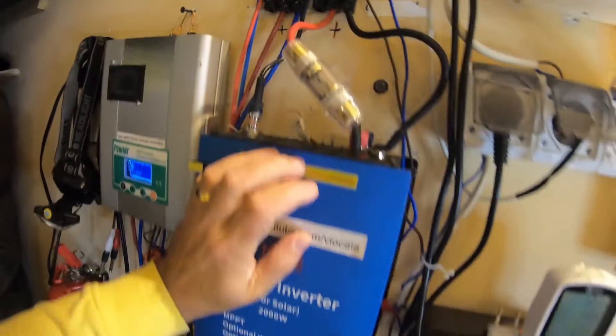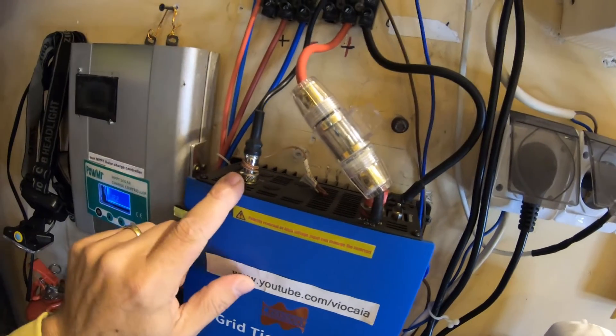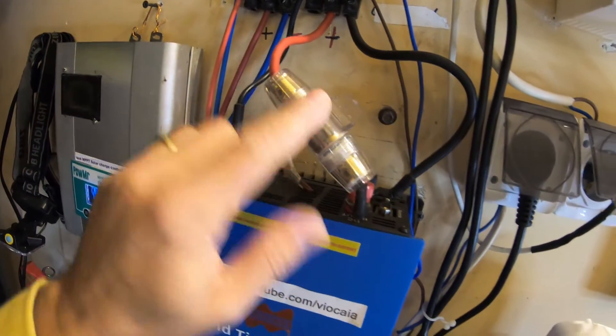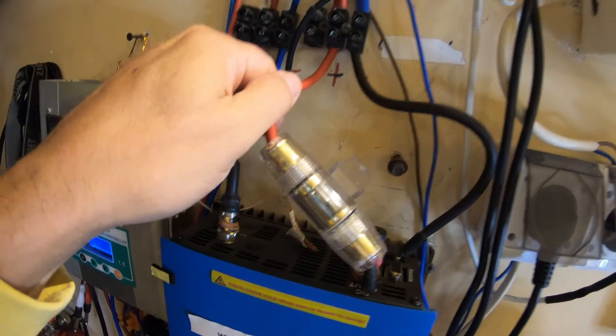Another advice is to have a fuse — this is an automotive fuse, maybe 40 amps, up here. You know these cables should be as short as possible, because they really get hot.